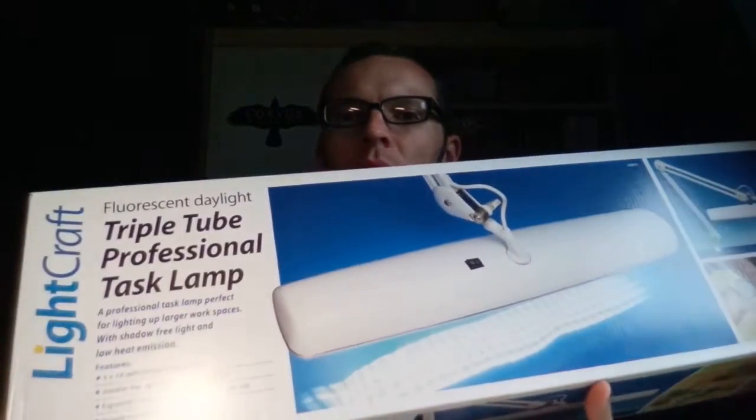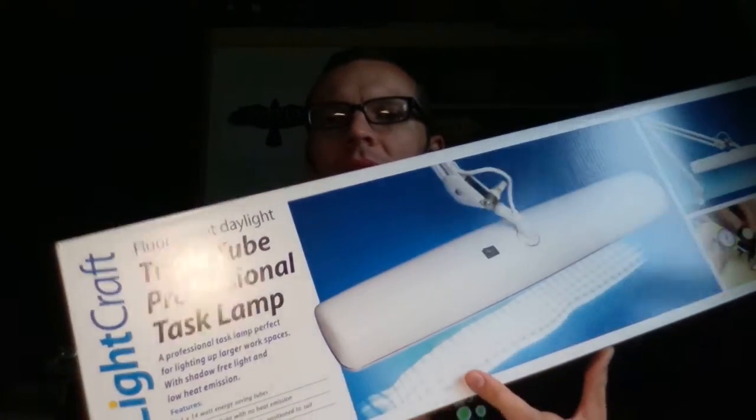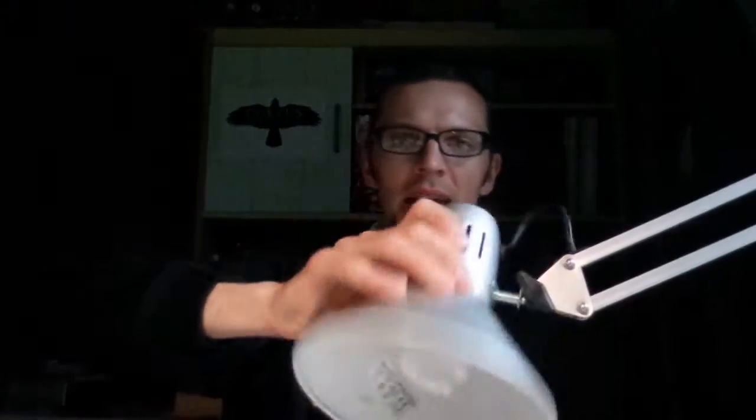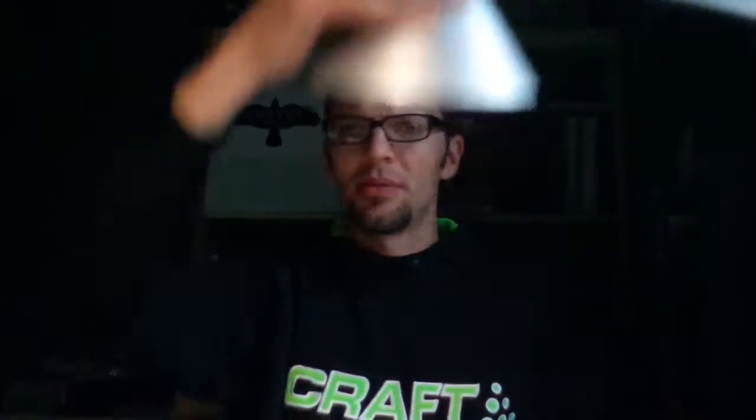One of the things I bought with that money was one of these — the Pro Lights, which has three tubes in it, so it's a daylight lamp. It's a very big thing and it's not yet installed here — this box is empty by the way. We'll install it later tonight. We're really looking forward to working with that light. Maybe I'll shoot a separate video about the installation, how it looks, and my experiences with it.